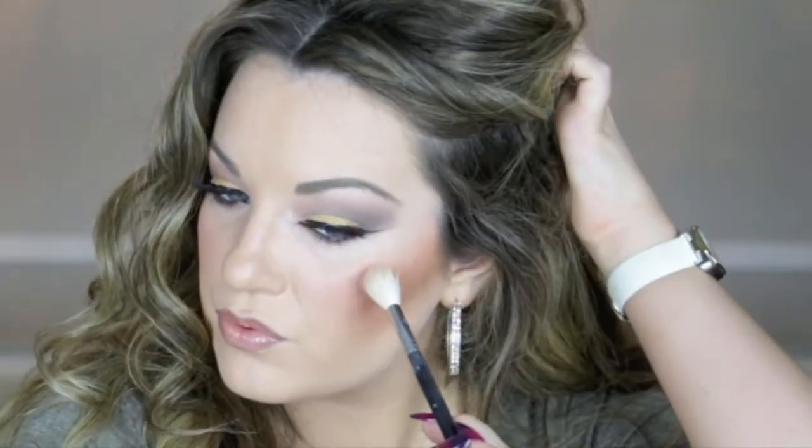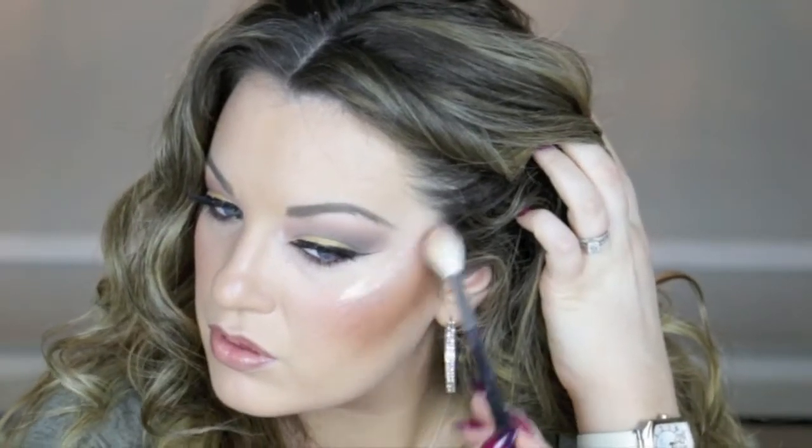I'm going to go ahead and apply it wet, because it is a loose pigment and that's something you can do sometimes. So let's just try it out. That is applied with a little bit of fix plus, and as you can see that is really, really intense — definitely more of a high fashion look.